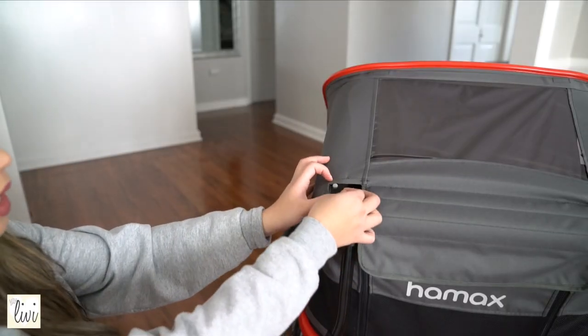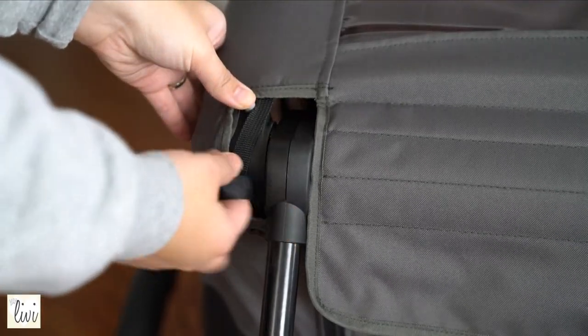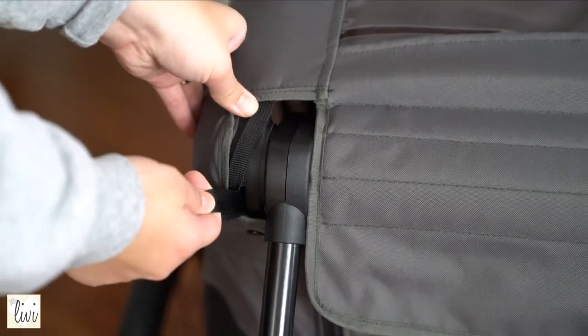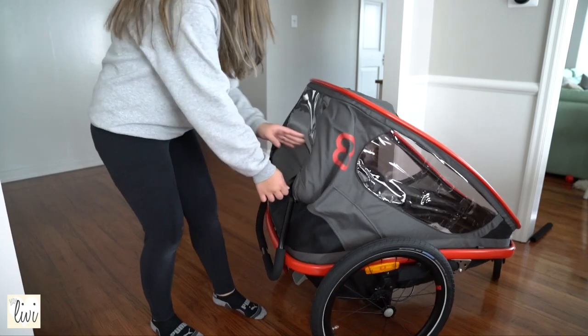Now to fold the bike trailer, you push this button and then you pull this. Push, pull, and you'll hear that click. Then you can push it down.